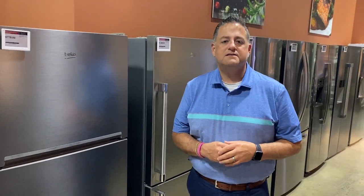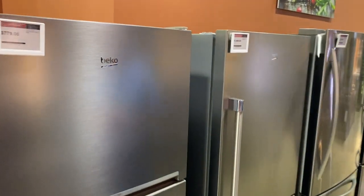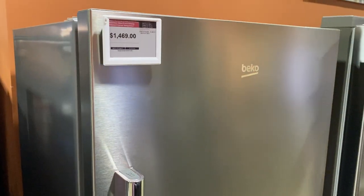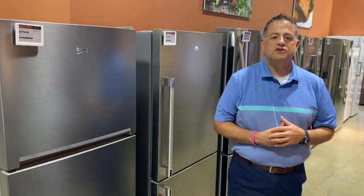Hi, I'm Matt Hillbrand with Don's Appliances here at our very busy Robinson Experience Center. I'm going to go over two products by Beko, which is a European company — they're the number one selling European appliance manufacturer. We added this category a couple years ago.